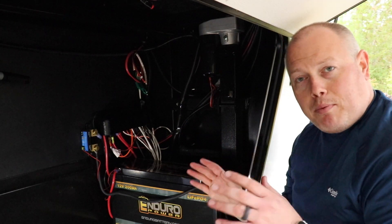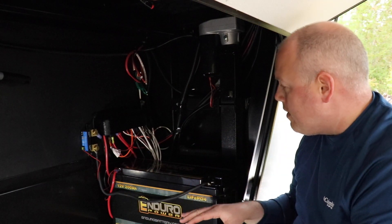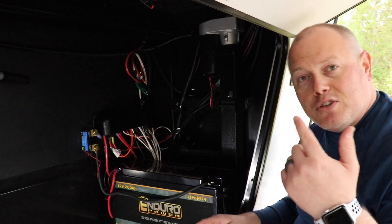I actually recorded the entire process — me pulling out all the old batteries and putting all the new components in. I'll go over some of the highlights right now and show those to you.